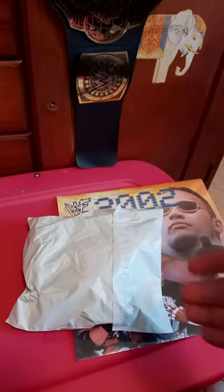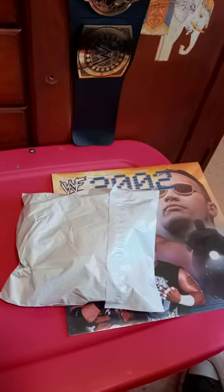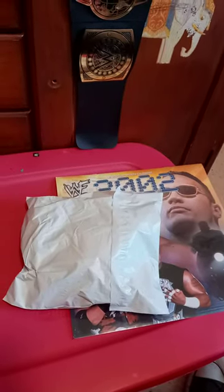Now guys, these are the plushies that used to make the WWE plushies, Marvel, pretty sure they're still making Nintendo stuff, maybe some Disney stuff, I'm not for sure. But anyway guys, let's go ahead and unbox this, shall we?